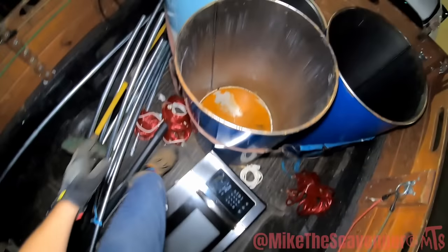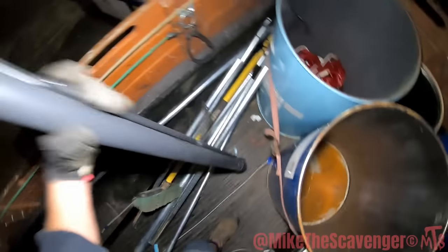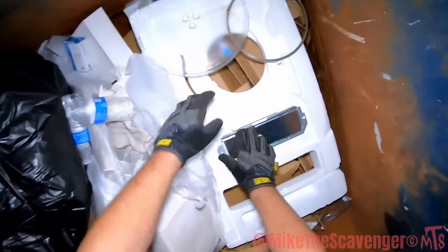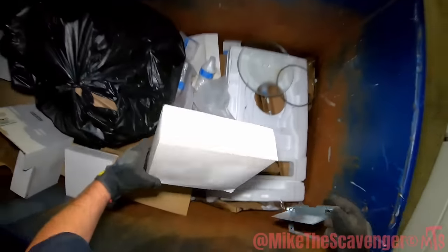On my way out I got flagged down — they actually had another barrel over there. They're like, 'Hey, you want it?' and I'm like, yeah, I want it! We got a little paste of scrap, there are some boxes.